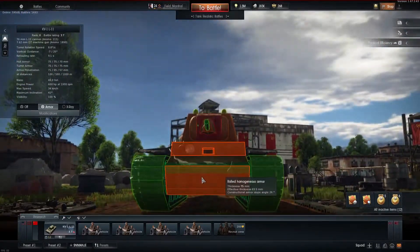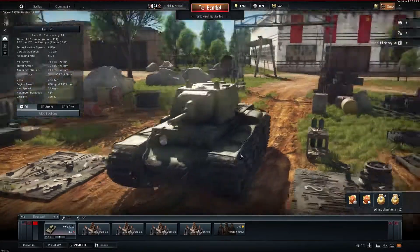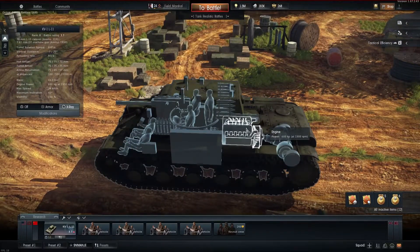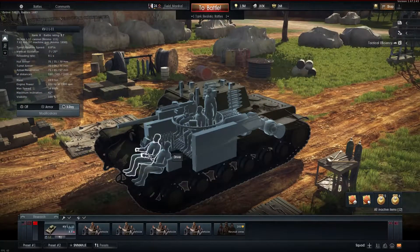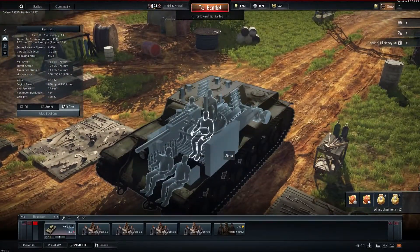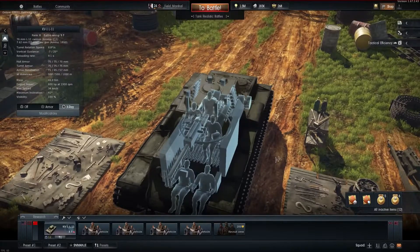One good thing about this lower glacis being slightly more sloped than the rest of the tank is that, unlike most tanks where the transmission is up front, the KV-1's transmission and engine are all the way in the rear. So if you are penetrated up front, your machine gunner, driver, and possibly another crew member could be killed, or you could be ammo-racked since the ammo is all around them.